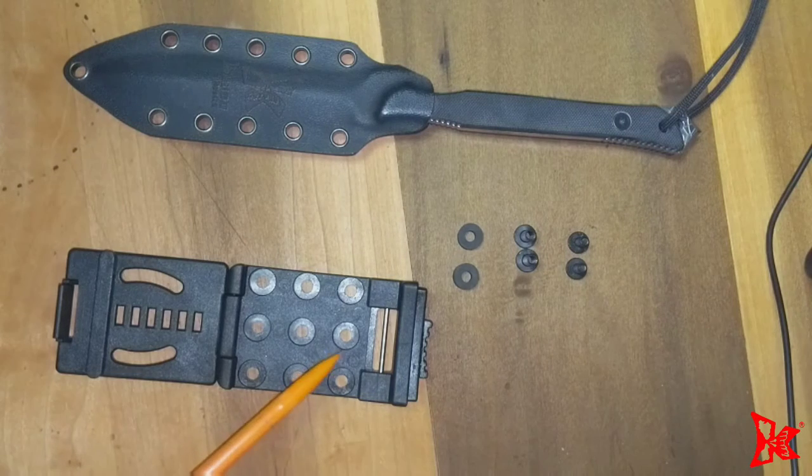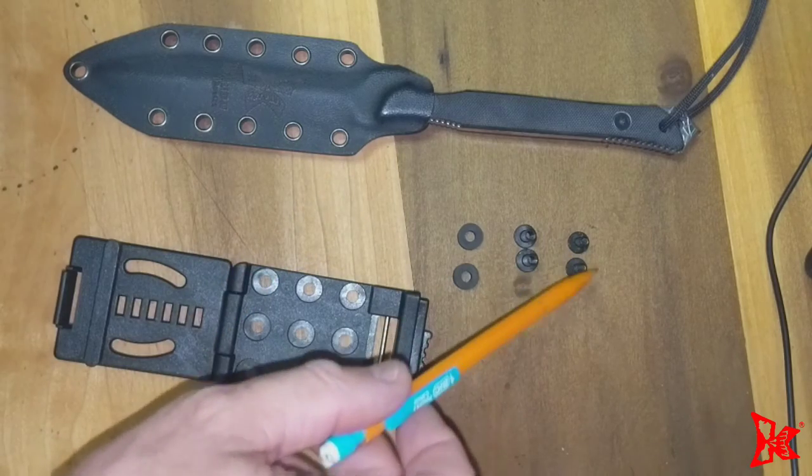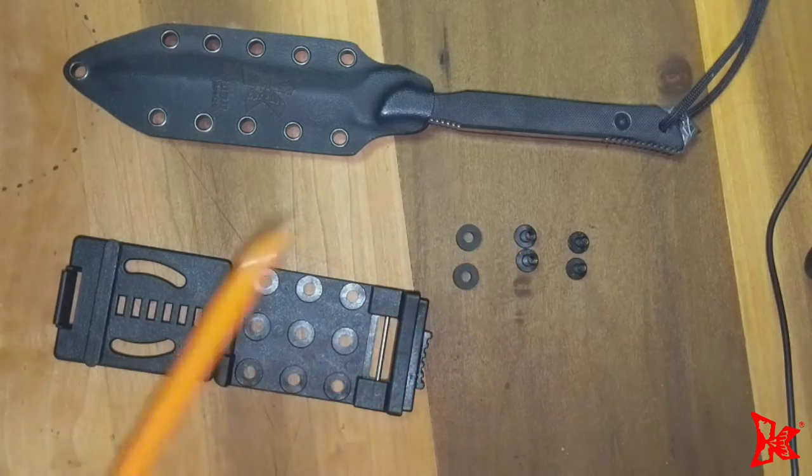This video is to show how to attach a belt clip onto a sheath. Notice that you have two screws, two posts, and two rubber washers.